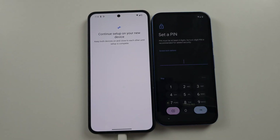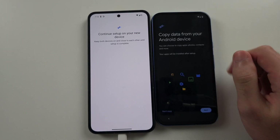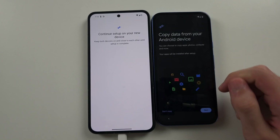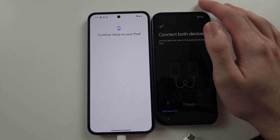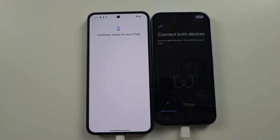Continue with the general setup until you see the screen 'Copy data from your Android' or 'Copy data from your iPhone.' If you have an Android, you can just tap Next. Typically you can transfer over Wi-Fi, but if it says 'Connect both devices,' you will actually have to connect both devices together.